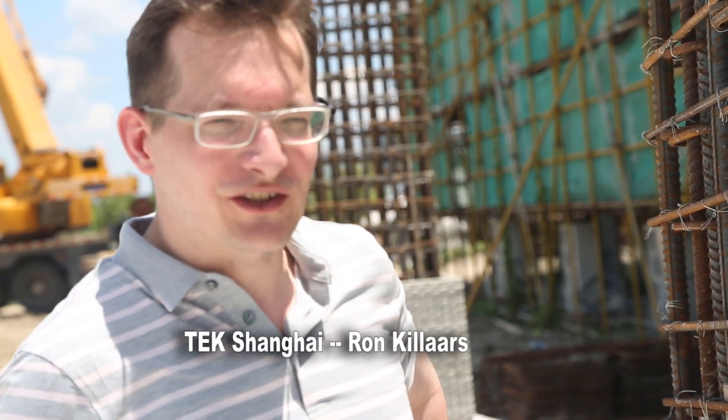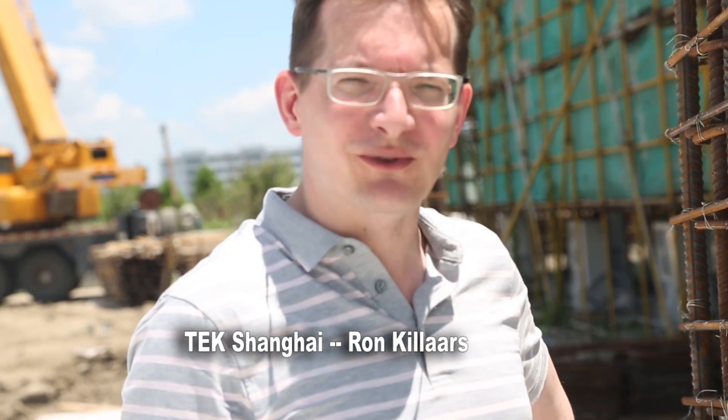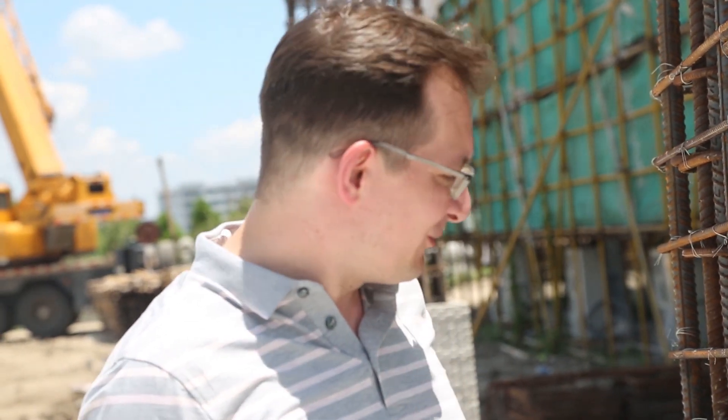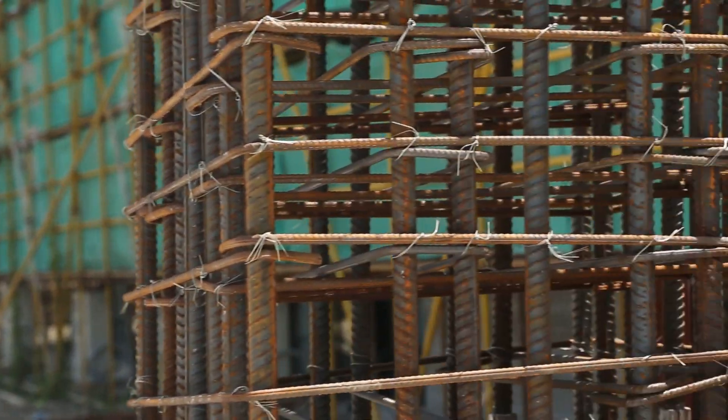Hi, as an extension of the interview we just had, I asked Jozef to show me around and tell me a little more about the details of what I'm seeing here. So Jozef, what's this? What's going on here?